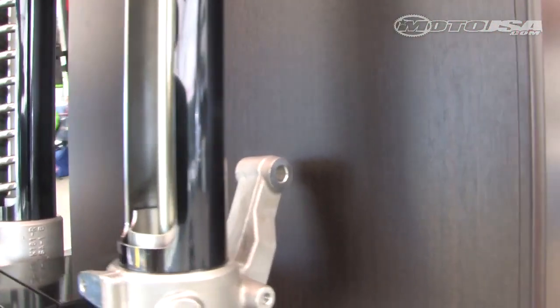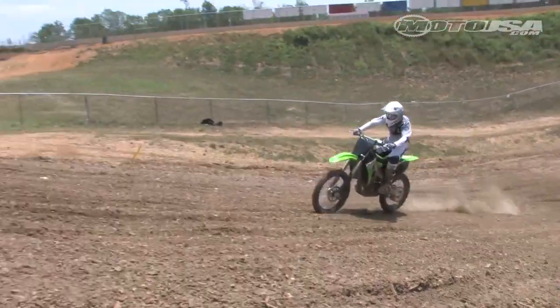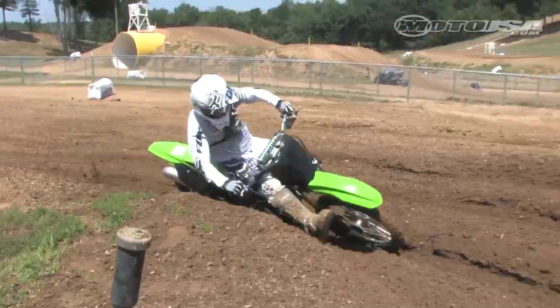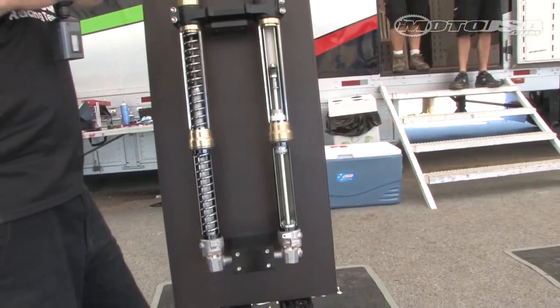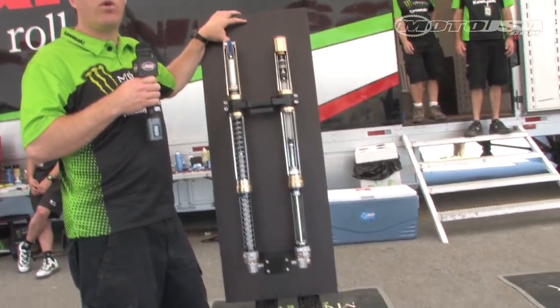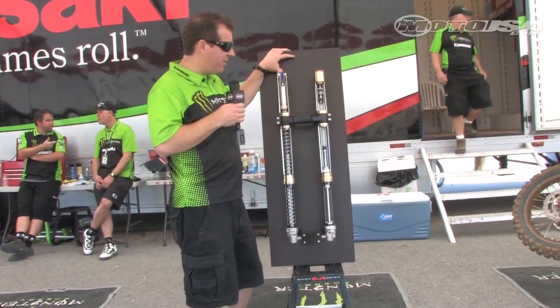Both fork legs — the fork tubes — have the titanium nitrate-coated fork tubes, just like we run on our factory bikes. So something you're not going to find on any other bike in this class either. Now some of the benefits, other than what I've mentioned, is now when you go to send your forks in to get them changed or valved for your rider weight, your speed, etc., you only have to send in one fork leg. All the valving is done on the left side, so it's easy to do.